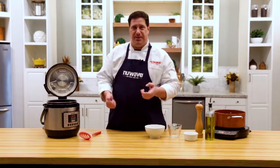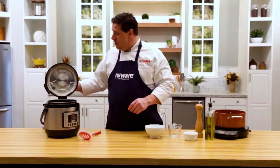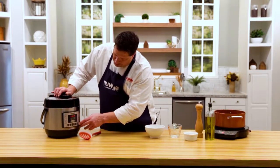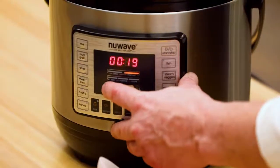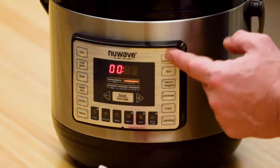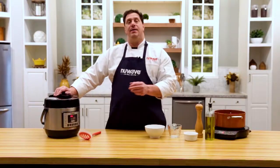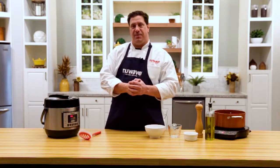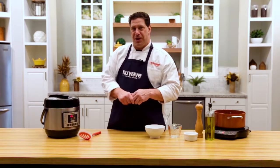If you have a grandma trick where you put certain things in with your hard-boiled eggs to make them easier to peel, have at it — I don't do it. I'm going to close the lid, make sure it's locked, go to the canning button, and drop it all the way down to six minutes, then hit start. It's going to preheat, then count down from six minutes, and we'll have eggs. Give me a few minutes and I'll come back and show you how to peel one.